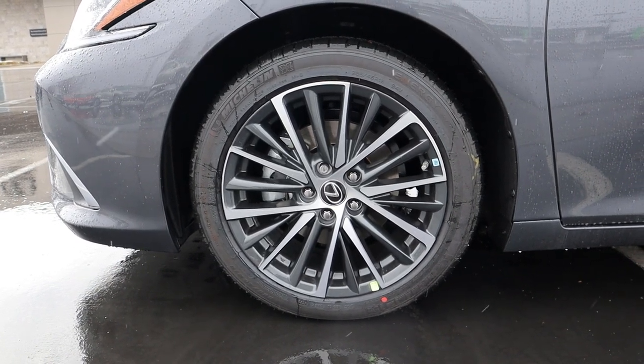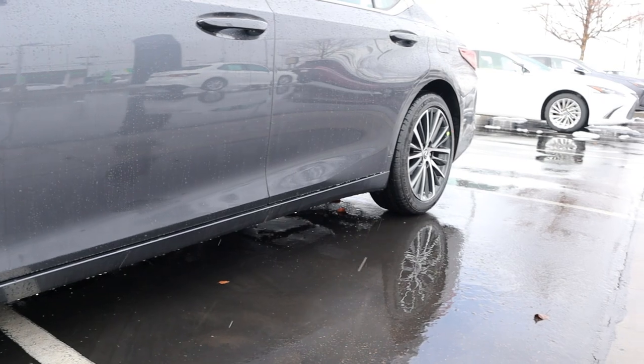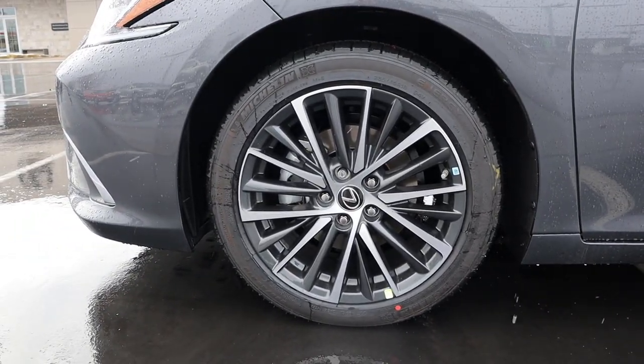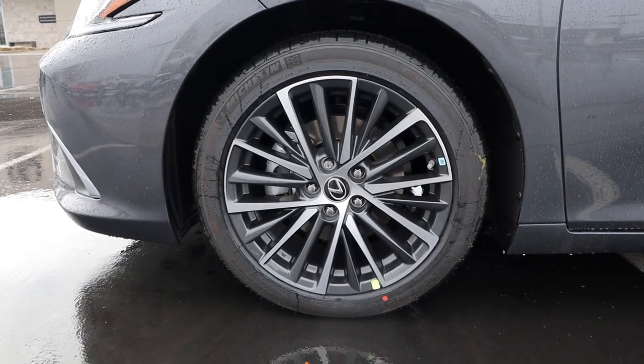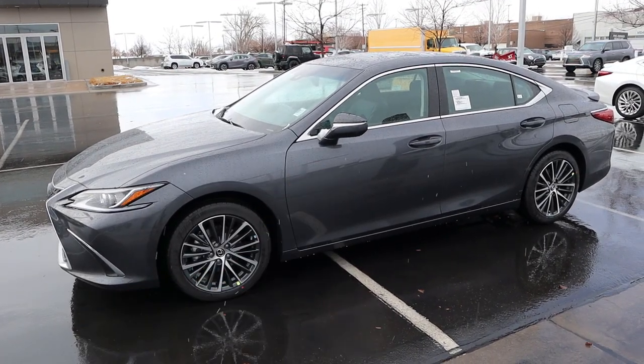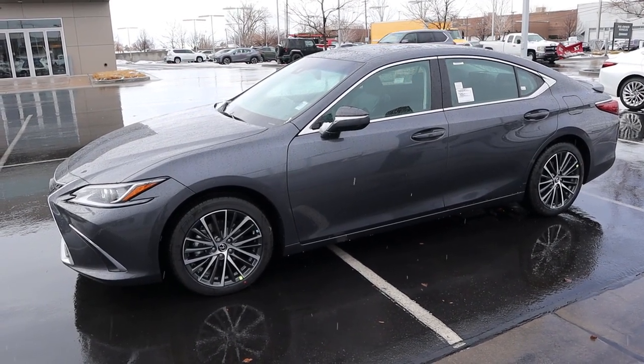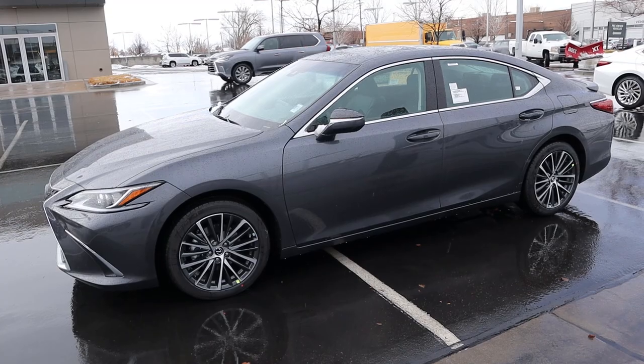Our wheel setup is 235/45/18 in the front and over in the rear as well. With the coloration, you've got the silver on top with the metallic gray below that — I think it looks pretty cool. That trim actually matches the chrome trim you have around the windows. Notice how the mirror caps have that chrome trim and they're also kind of blacked out. Pretty cool with the two-tone design.